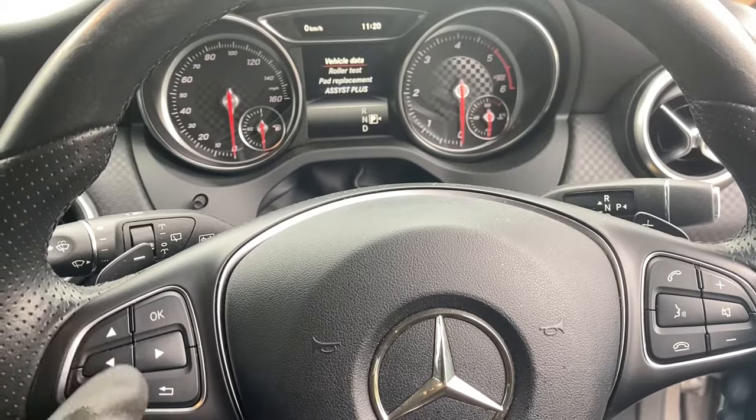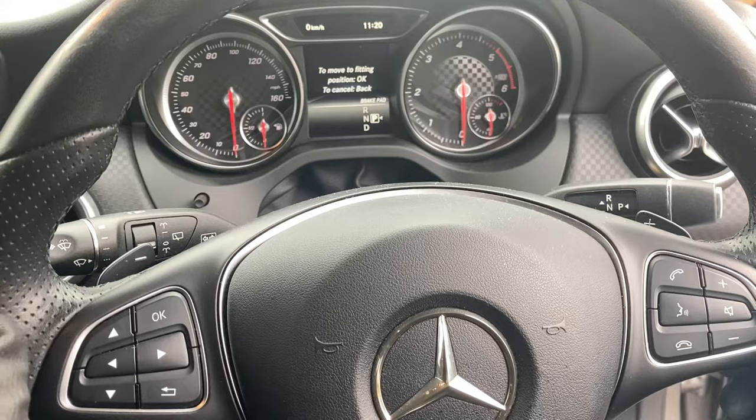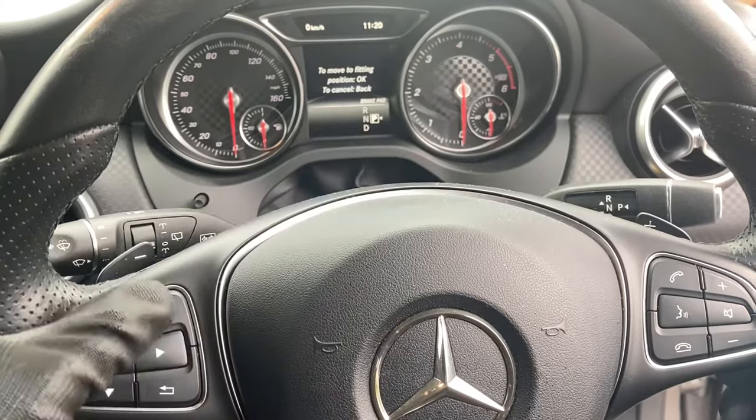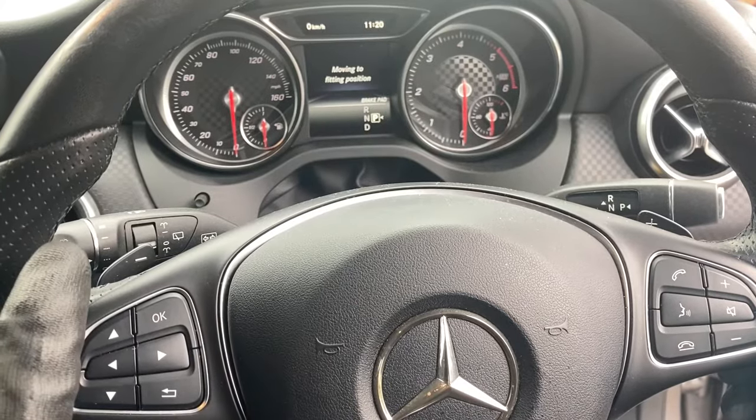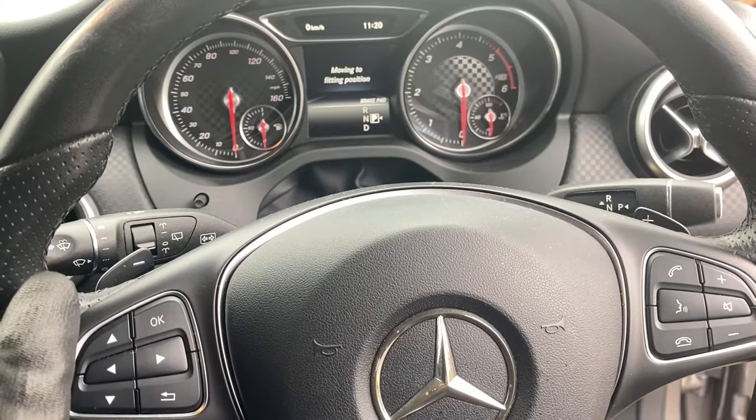Now using our scroll options here, we want to go down to pad replacement. Select into the fitting position and press OK again. You might not be able to hear it but right now I can just hear the rear caliper winding back.